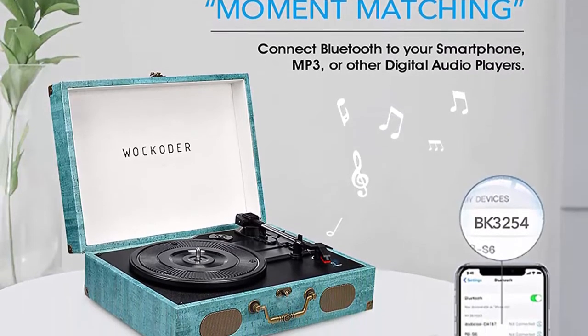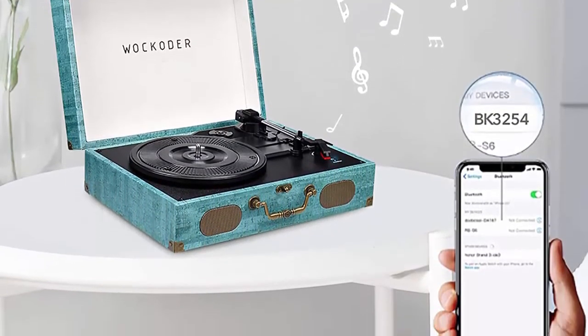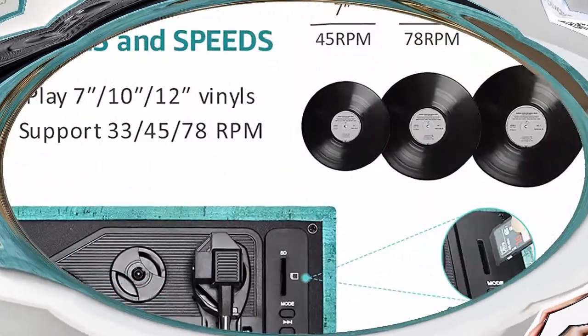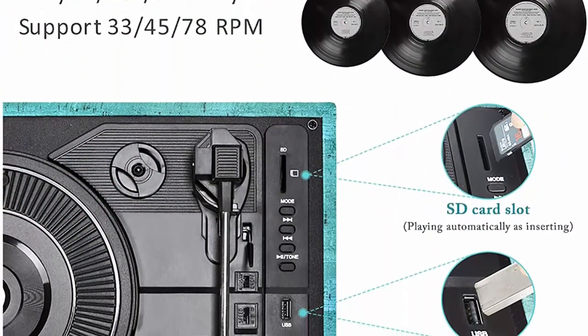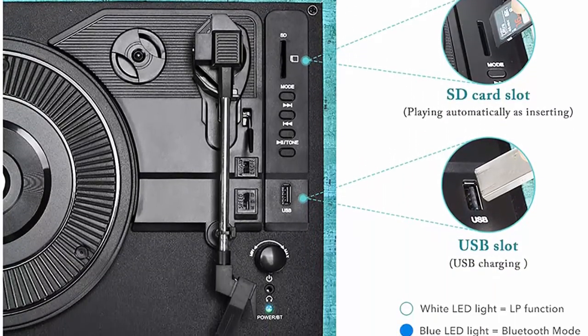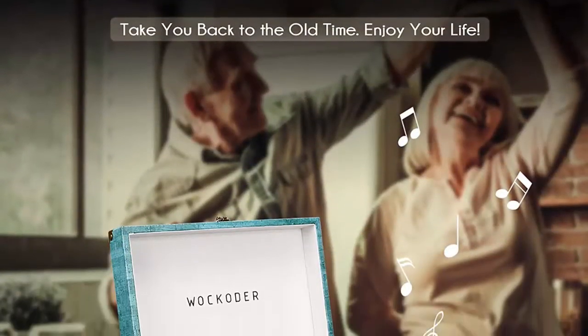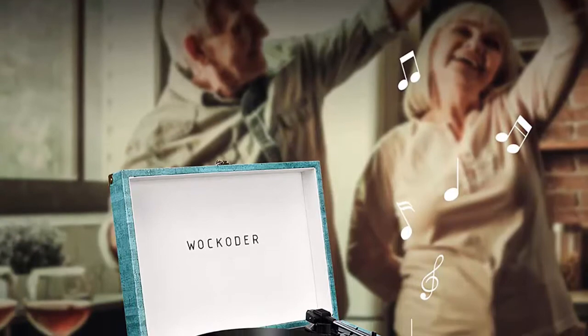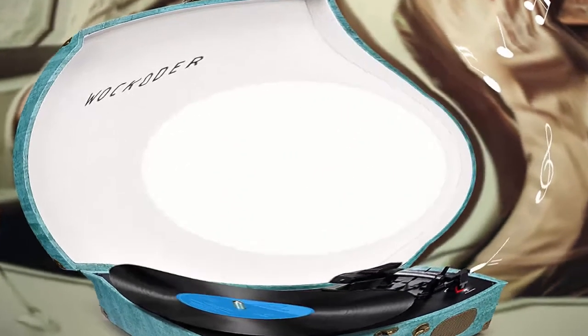RCA and headphone jack support — headphone jack output (3.5mm) and RCA line out allow you to connect other speakers. Built-in stereo speakers deliver high sound quality, letting you enjoy incredible audio. The suitcase Bluetooth turntable features a portable, lightweight design for easy transport, making it possible to play outdoors or anywhere you need music.